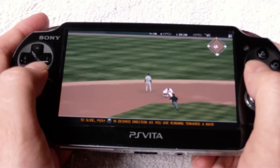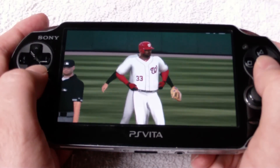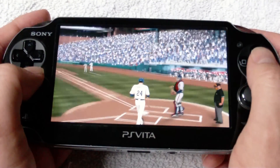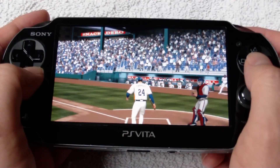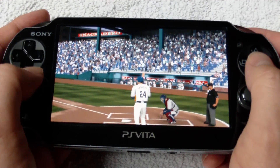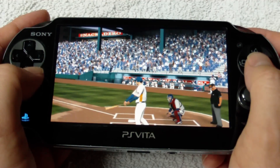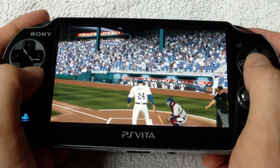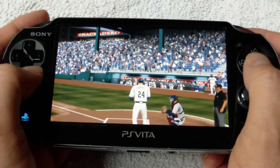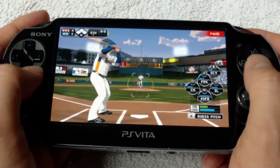While The Show 13 is unfortunately not a cross-buy title, the amazing cross-save feature does come back in full force and it works flawlessly. It's really simple to just pick up your franchise, upload it to the cloud, take it up on your Vita, and take it with you wherever you go. Most of the other smaller gameplay tweaks — like the between-the-moment Gamecast on Road to the Show, the ball trail feature, or the fielding meter mechanics — all make it over to the Vita in fine style as well. This helps smooth the transition and limits the adjustment players have to make when switching back and forth between the two platforms.